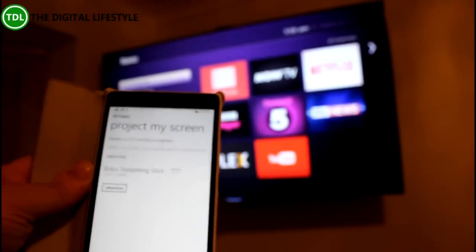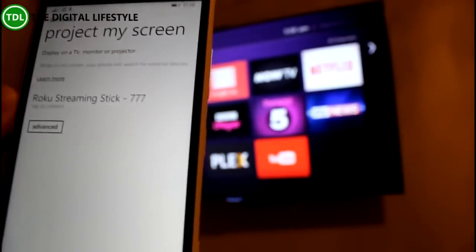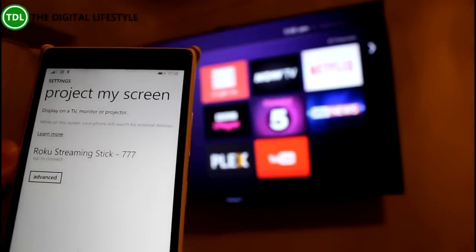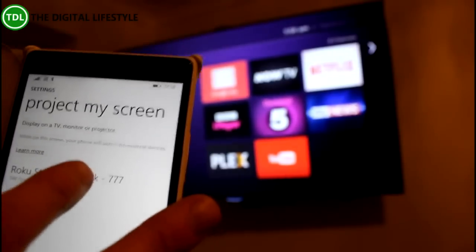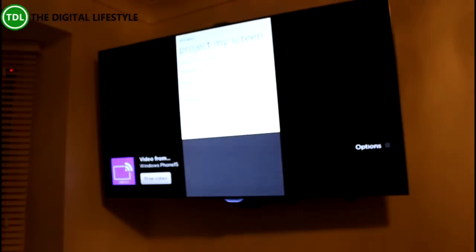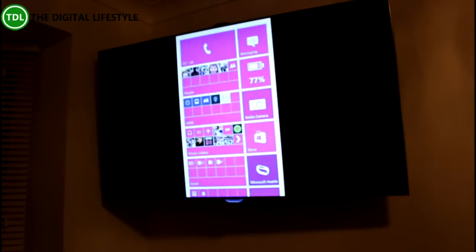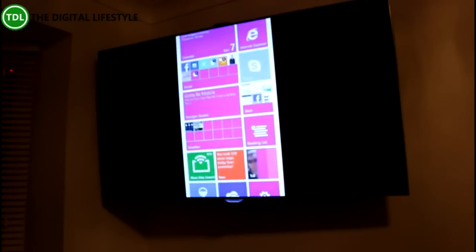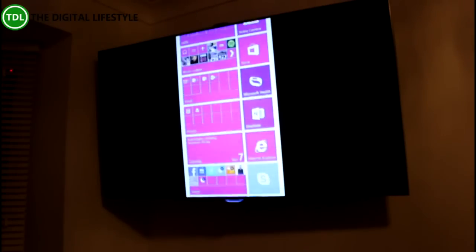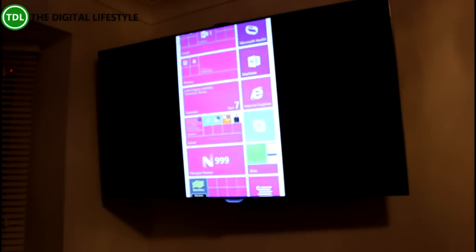I go to Project My Screen here, and you can see the Roku, which is using Miracast — so it's like Wi-Fi Direct, not using the normal Wi-Fi. I can connect that. So there you can see my Windows Phone, and basically anything I do on this Windows Phone, I can reflect straight up on the display here.